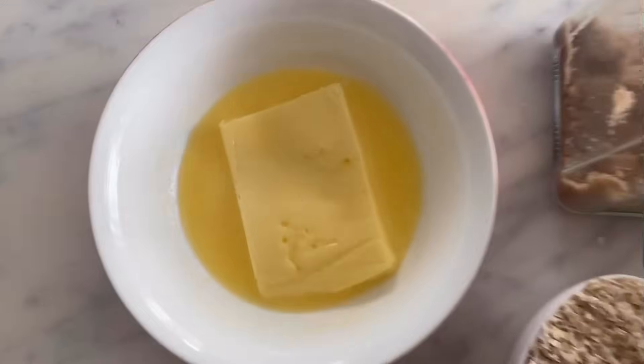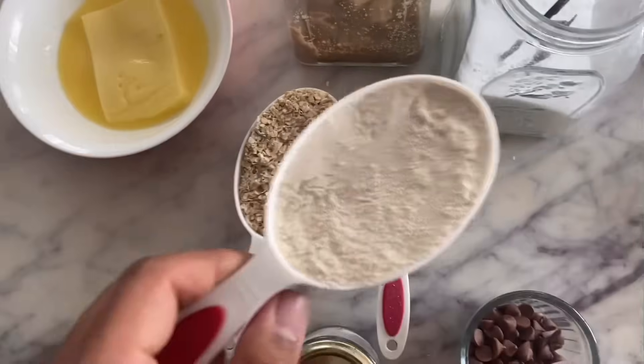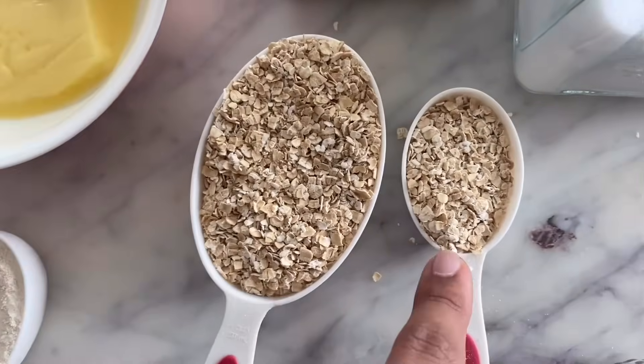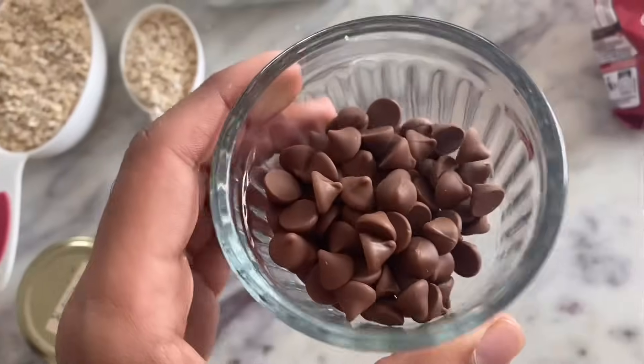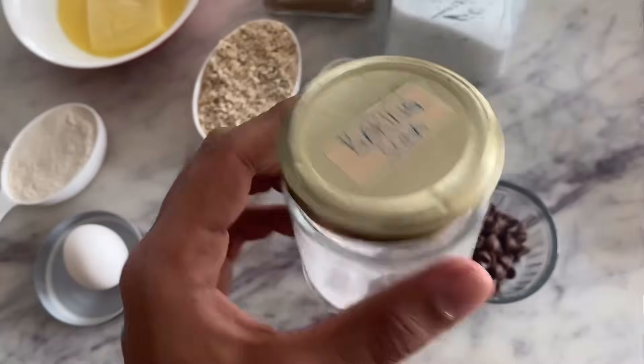Let's go through the ingredients: half a cup of butter, half cup brown sugar, half cup caster sugar, half cup aata or whole wheat flour, one and one-fourth cup of oats — I'm using Quaker rolled oats — chocolate chips, half teaspoon of baking soda, and one egg. If you want to make these eggless, add one tablespoon of ground flax seeds powder with three tablespoons of water, mix both and set aside for five minutes. That's your flax egg — use it in place of the egg.